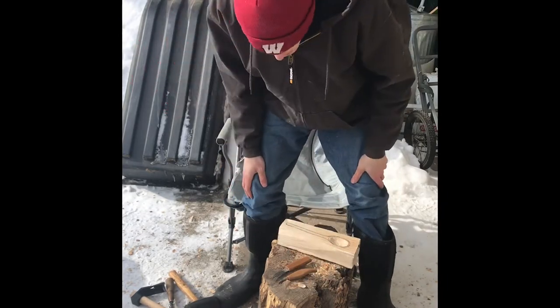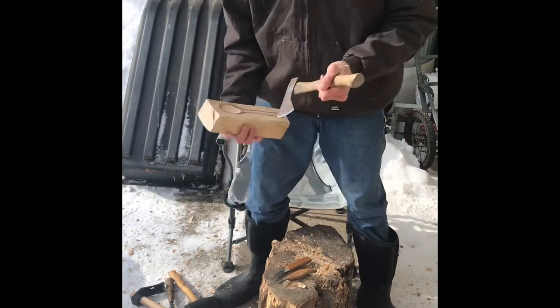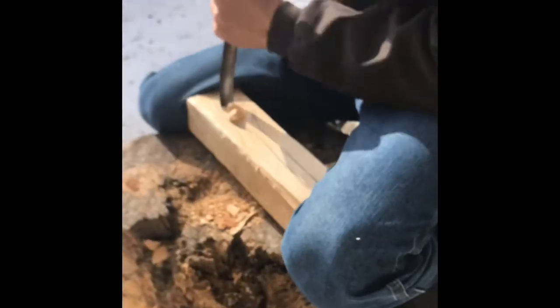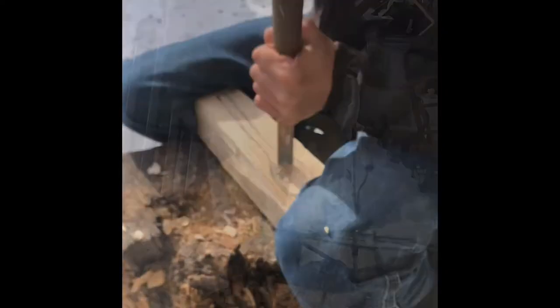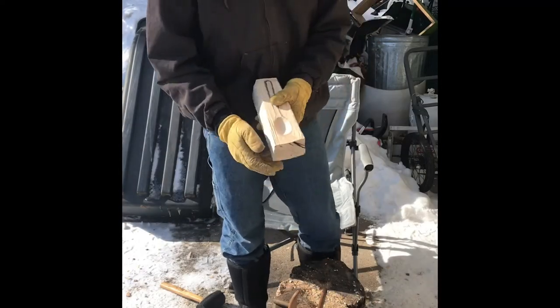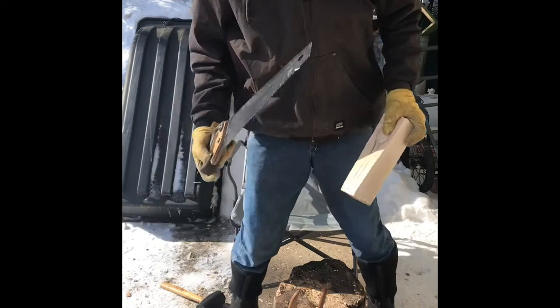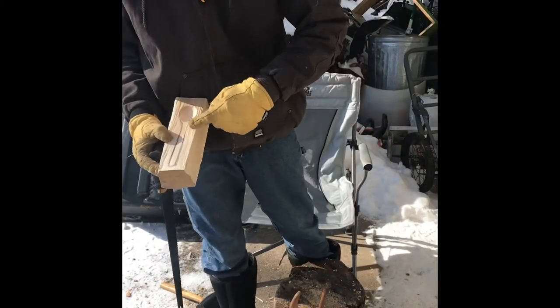Those are the tools we are going to be using, and once we get this all cleaned out we will get to the hatchet work cleaning up the outside. I got this all cleaned out, so next I'm going to take this saw. I want to put a notch on this side and a notch on this side.